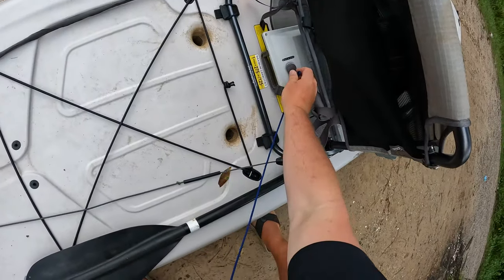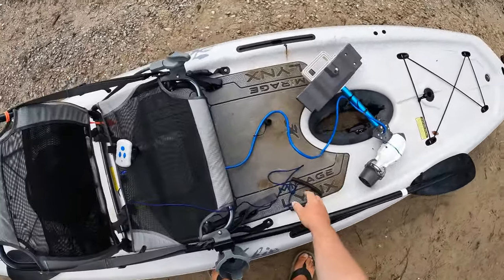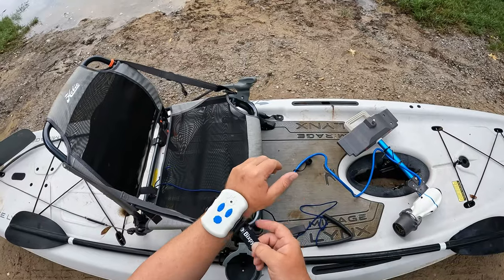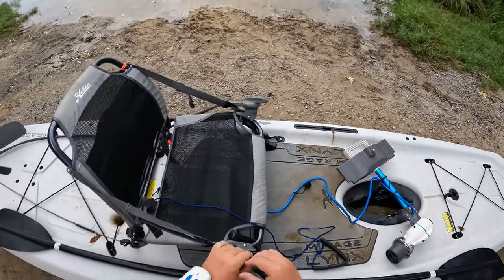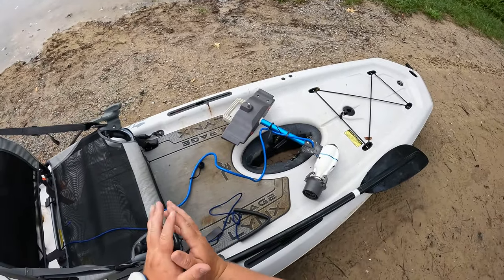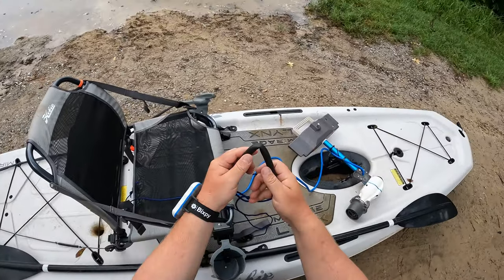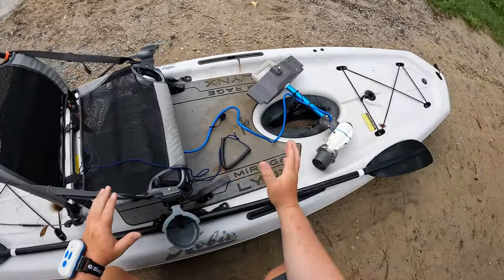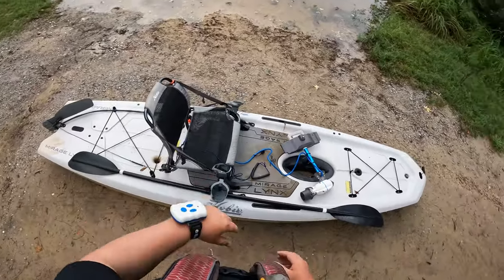We're going to go ahead and put our key in place, run this through my seat, and I'll put that around my ankle when we get on the water. For now I'm just going to put my remote around my wrist and see how that feels. Once again, the remote also floats. Pretty much everything here floats — even your key floats because of that little piece of foam. So if you flip, you don't have to worry about losing a lot of this stuff. We're going to go ahead and drag this thing down to the water and see what it does.